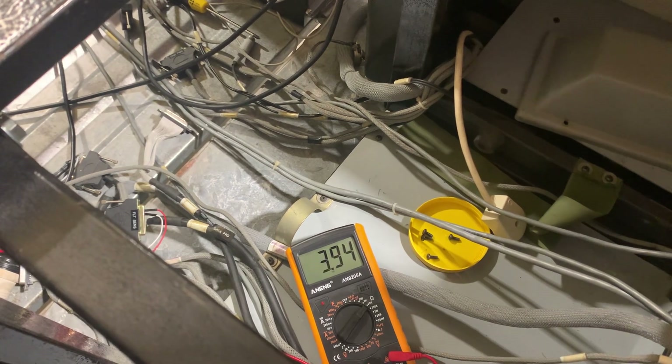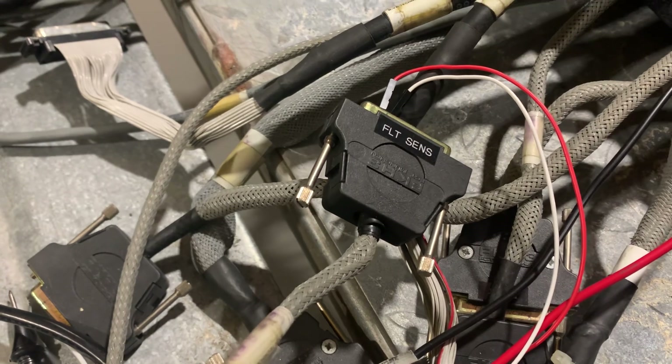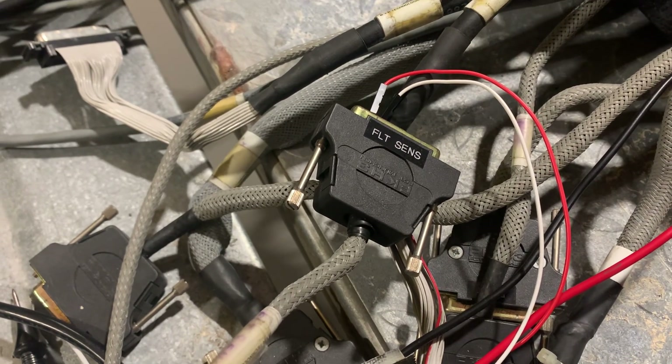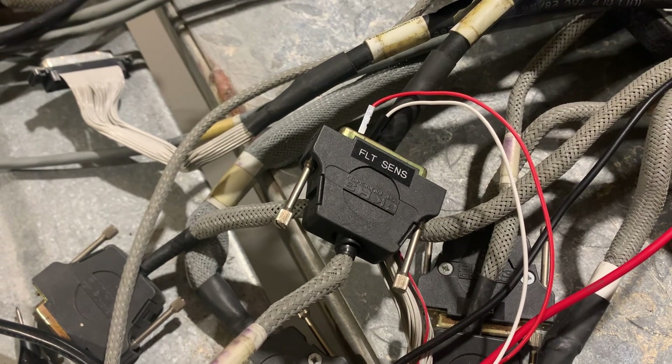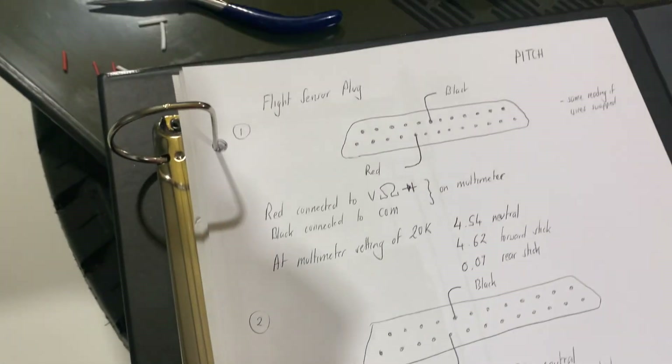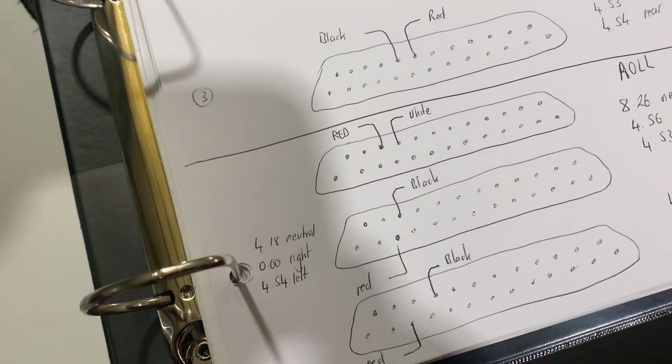I haven't taken the cover off that yet — no need to. What I've been doing is just putting the multimeter into the plug there in different positions to find which pins are connected to the pitch and also the roll. Then I've documented all that on an A4 sheet of paper, just recording where all those connections or pins are.